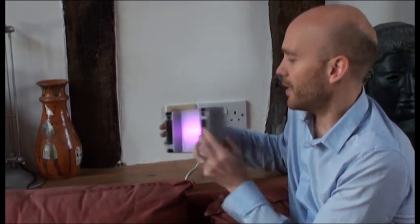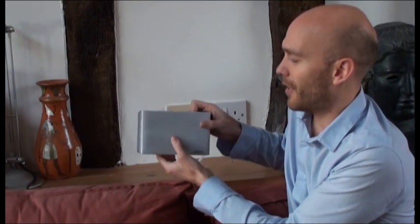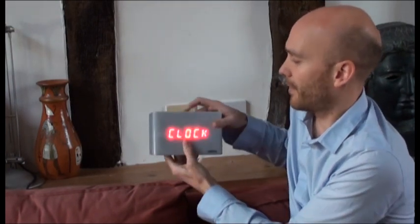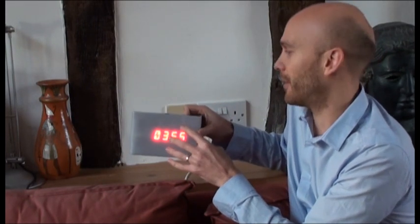Press that one more time and you can get rid of the numbers and just see the colours. And in night mode — no numbers, just one colour. Clock mode gives you the time and intermittently it will tell you how much power you're using.